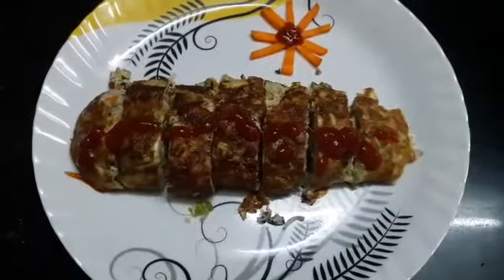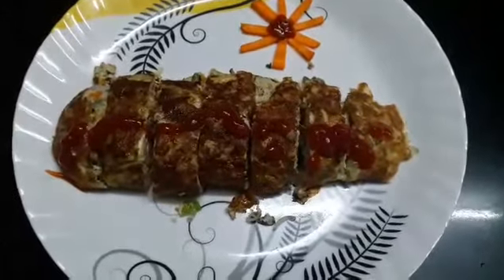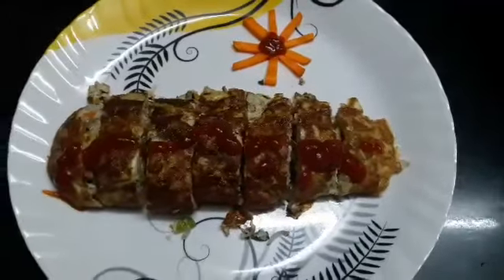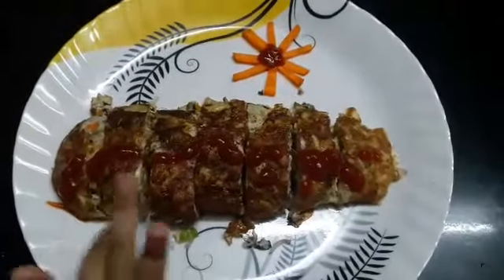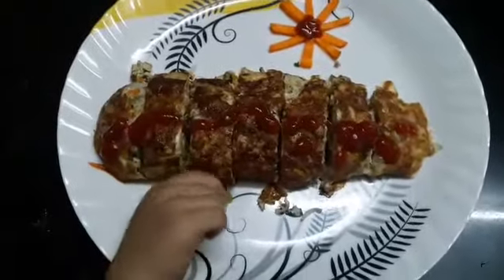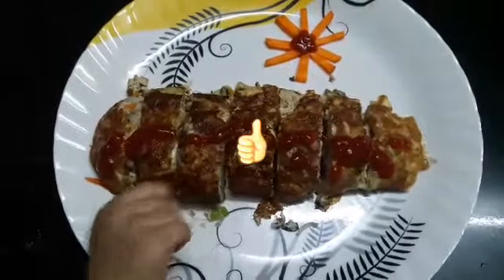Hope you'll give this a try and let me know your comments. Post your reviews, and if you really like the video and do like the taste, then give me a big thumbs up. My daughter is very eager to taste it!